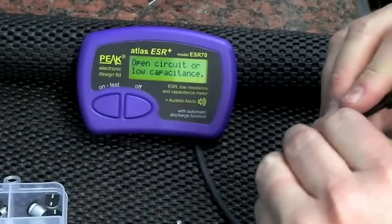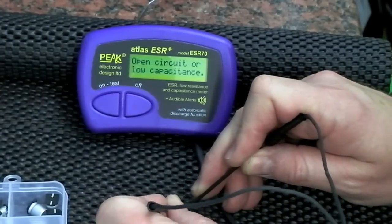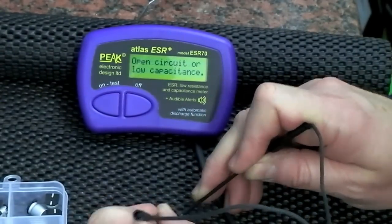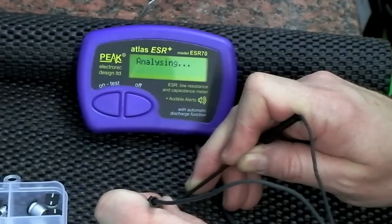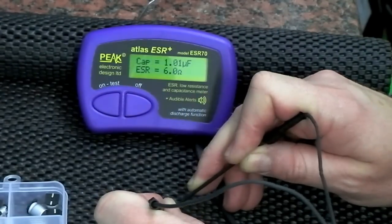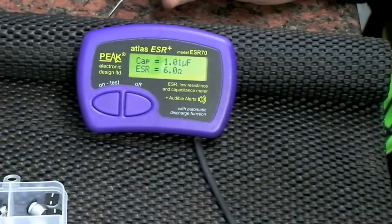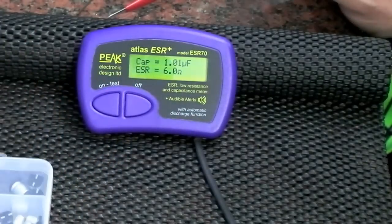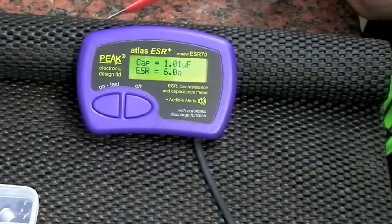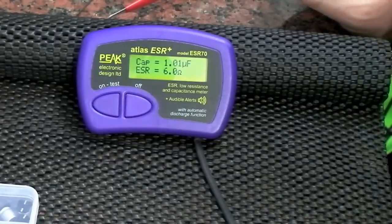Trying a 1µF SMD — it's really hard to get the probes in there. It does read: 1µF and 6.0 ohms ESR. With surface mount components, a little bit of experience will help, and you'll quickly build up a good idea of when to rely 100% on the meter and when you might need to take a component out of circuit to check it further.